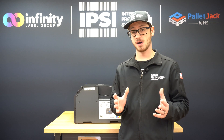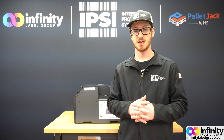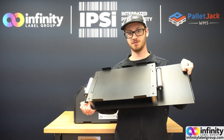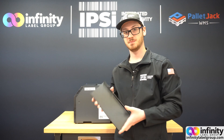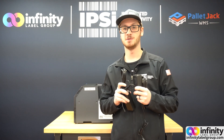Once you unbox your unwinder and rewinder setup, you should have four distinct pieces and two electrical cables. What you're going to have is your printer plate, your unwinder, your rewinder, one spacer plate, and two AC adapter power cables.